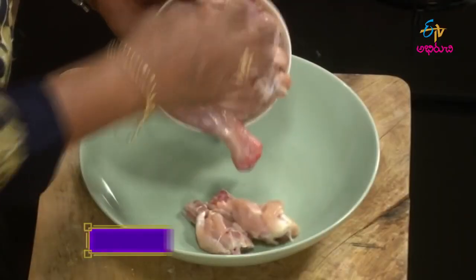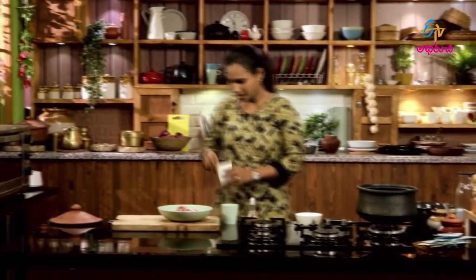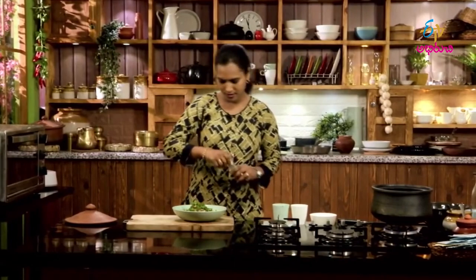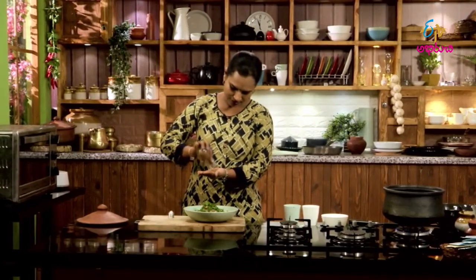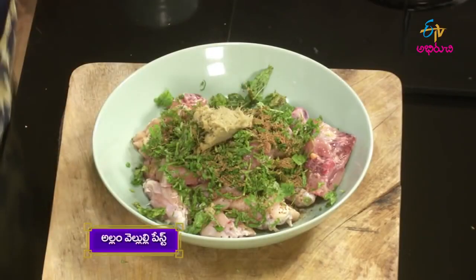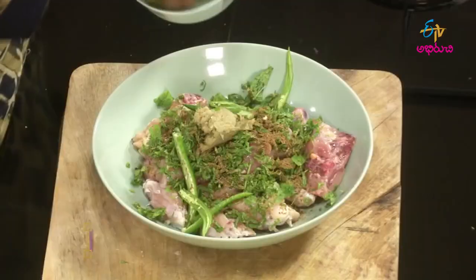Put the chicken in the middle of the pan. In the chicken, a little bit of meat, and a pudina, a garam masala. While the sauce is spicy, add some ginger-garlic paste.